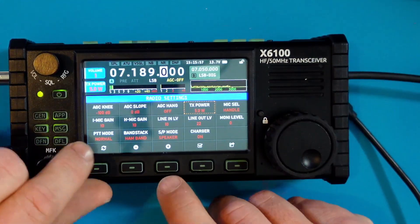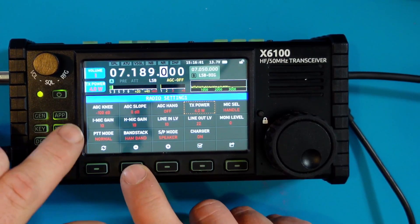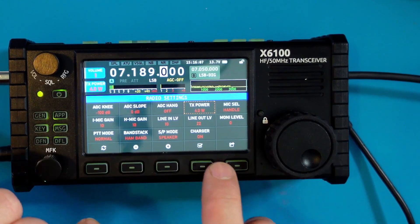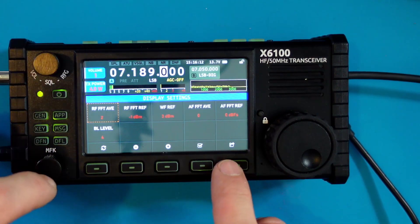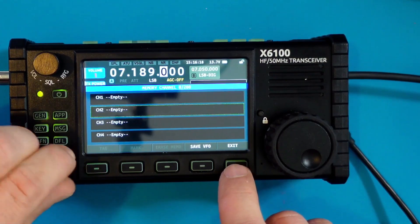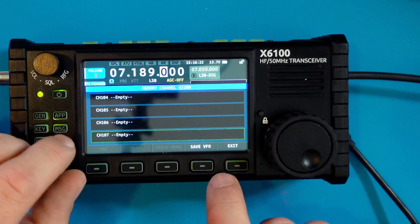So we'll go through radio settings again. I don't see any indication about SD card — maybe I missed it, you let me know. Again I don't see an indication. Display setting — which would be unlikely that it was there — but I don't see an indication. System setting, I don't see an indication. And memory edit — if I scroll all the way down to memory edit — yeah, look at all those memory channels but they're all empty.